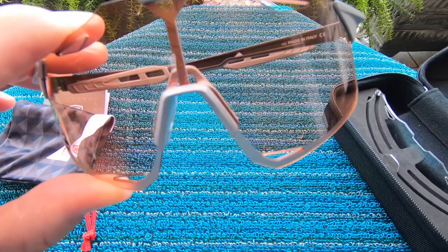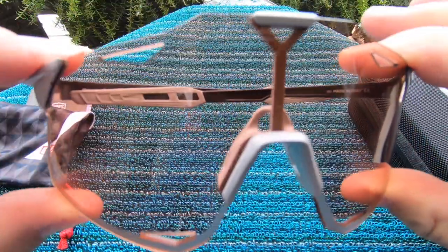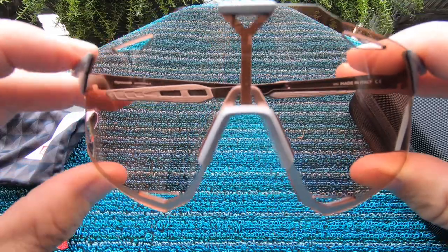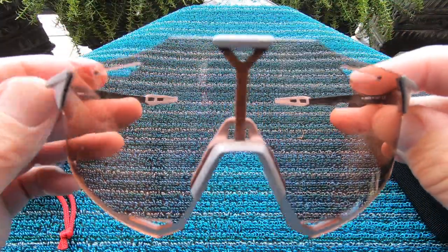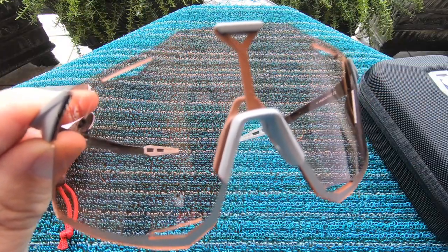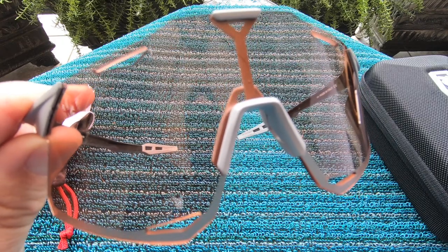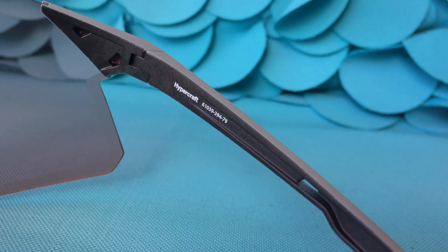It also came with an extra nose piece inside. Here's the frame — these are touted as being super light and super strong. If you're a fan of Peter Sagan's gear, you might think these are super cool as well. They are designed in California, handcrafted in Italy, with French optics. Right on the inside of the frame you can see the name of this style: HyperCraft.